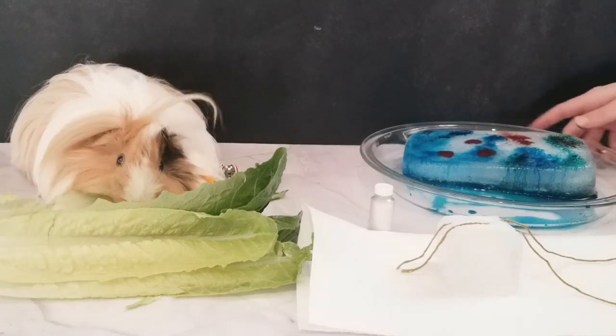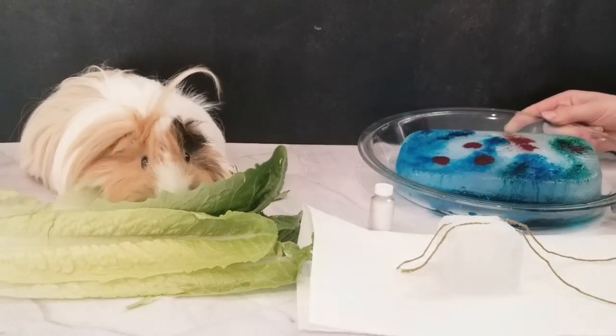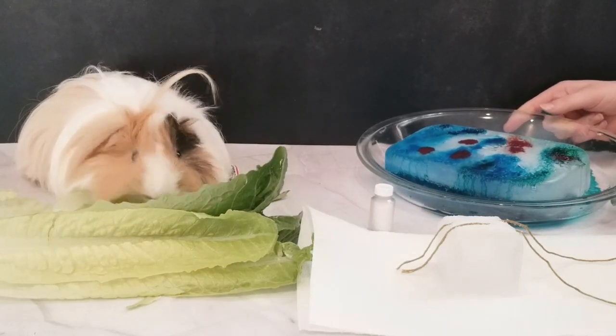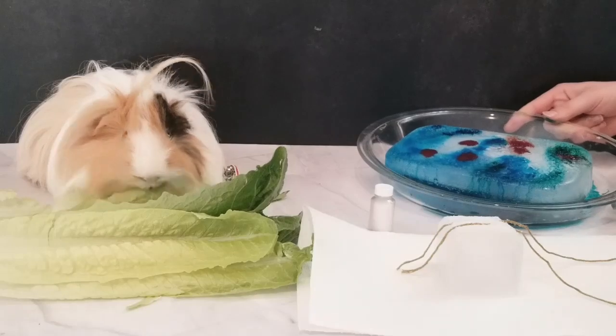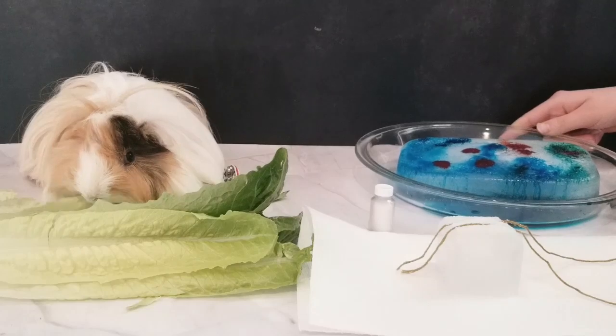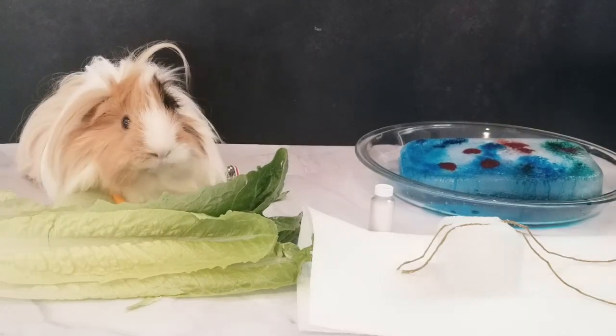Do you want to take another look at this one? Yeah, that one was cool. I like the cool sparkly dividing things it did. The salt? Yeah, the salt did. That was cool.